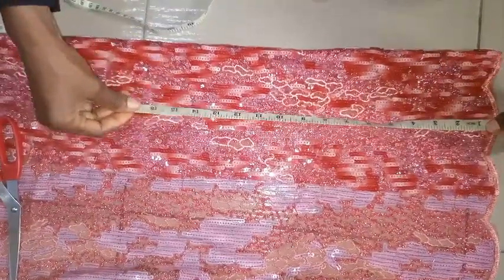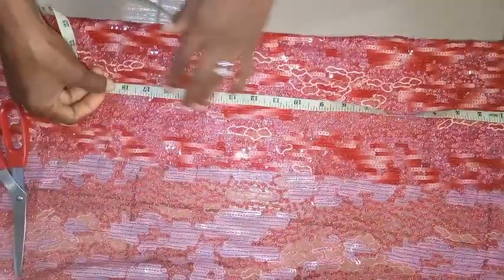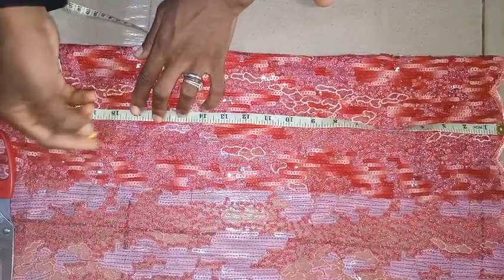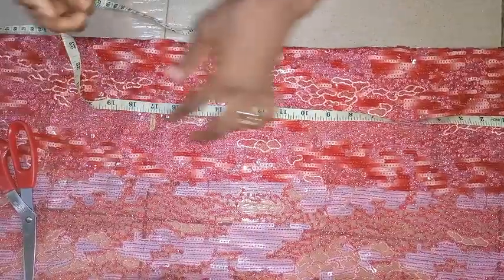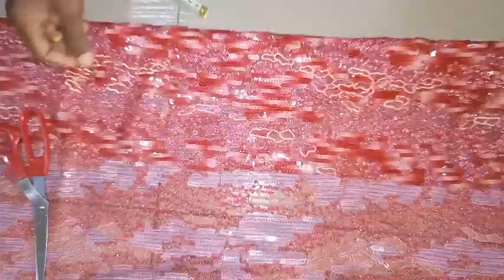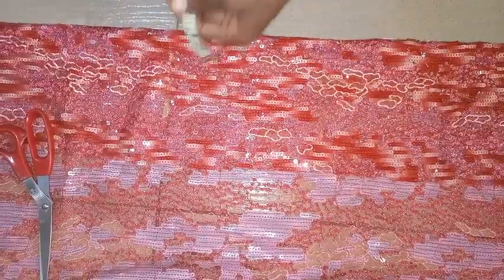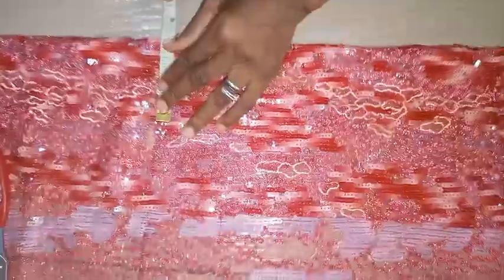I'm going to take the half cut first. The half cut is 17 inches with the seam allowance — the actual half cut is 16 inches, so I'll be adding one inch of seam allowance to it. The next thing is to take the shoulder measurement: the distance of two balls is eight inches, so the shoulder you'll be using is 3.5 inches.